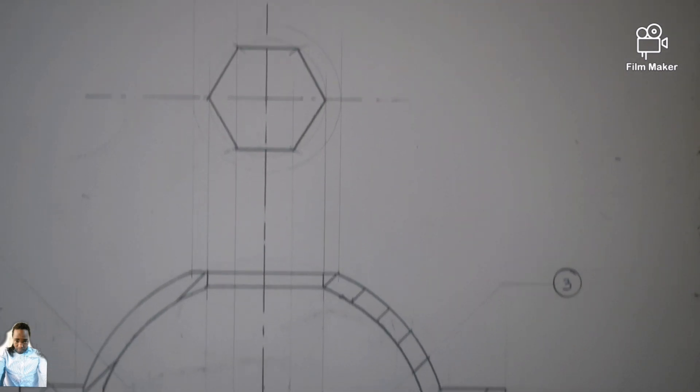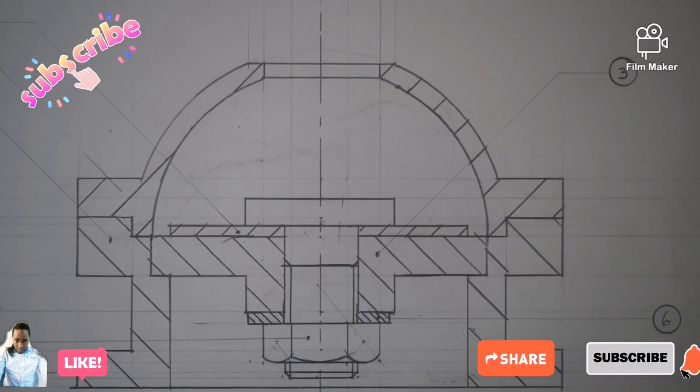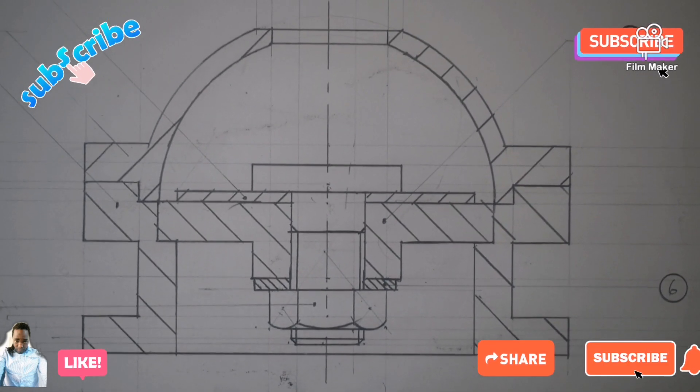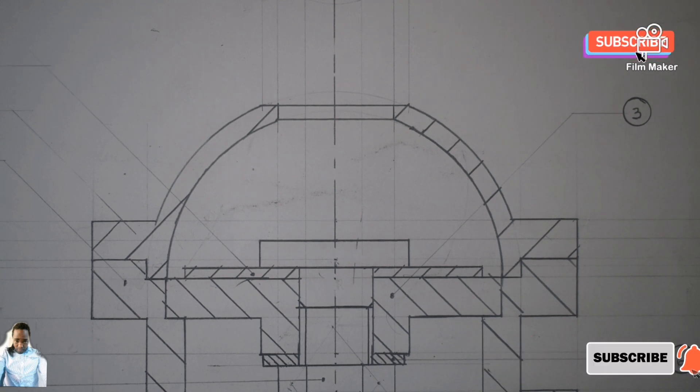So thank you very much guys for watching. That was Mr. Nkosi — see you on the next video. Please don't forget to subscribe and like the video you are watching. Subscribe, like, and give it a comment. See you on the next video.